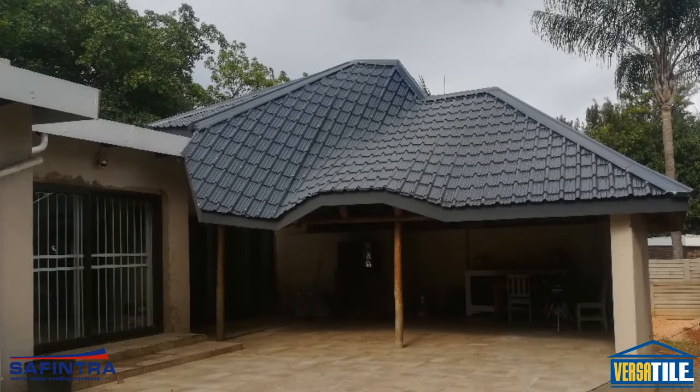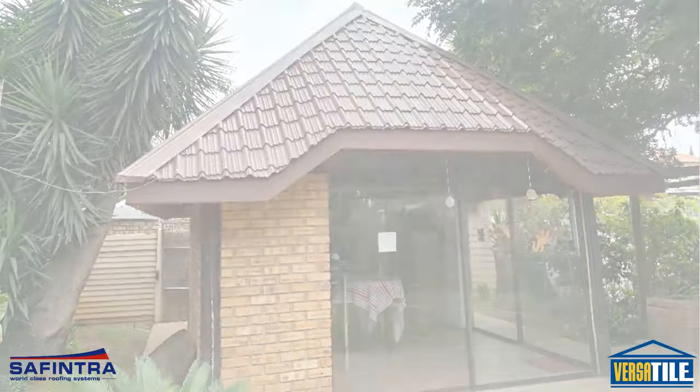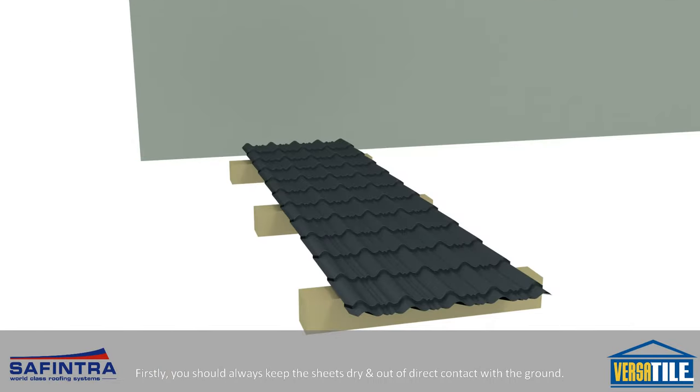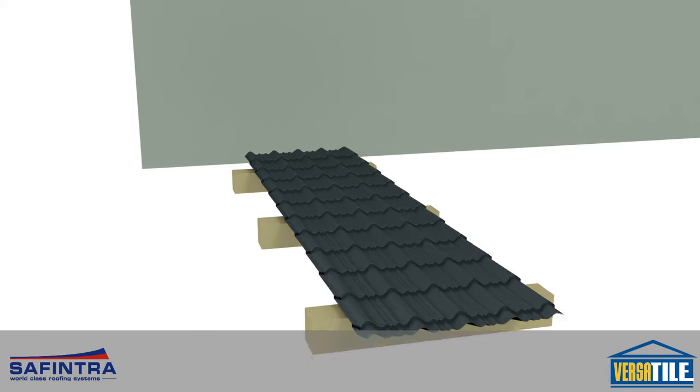Welcome to your step-by-step guide to a successful Versatile installation every time. Firstly, you should always keep the sheets dry and out of direct contact with the ground. Versatile is a premium roofing profile that has the appearance of tiles by having steps in the steel sheet.